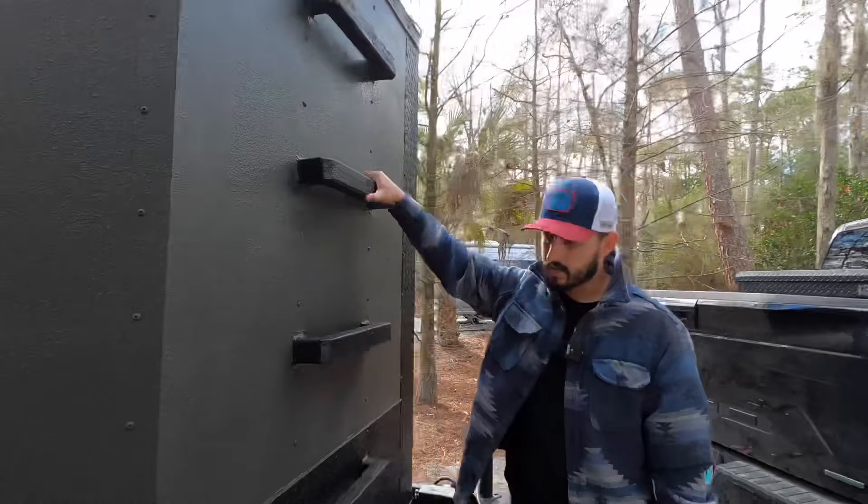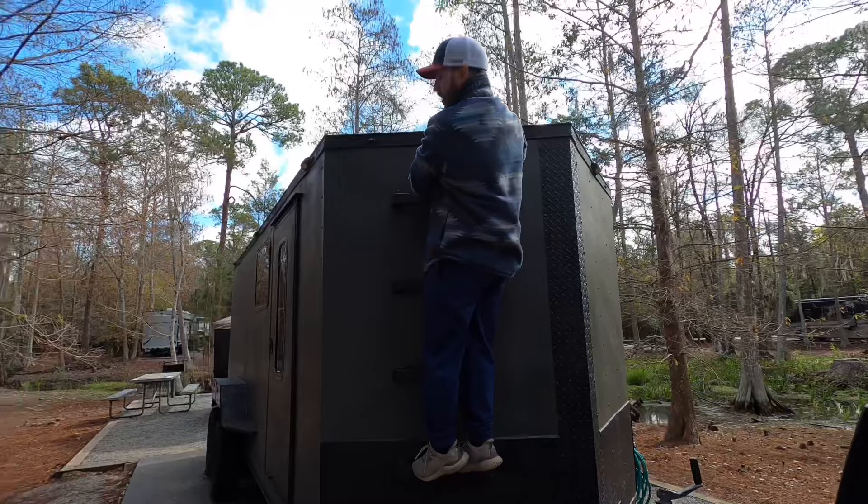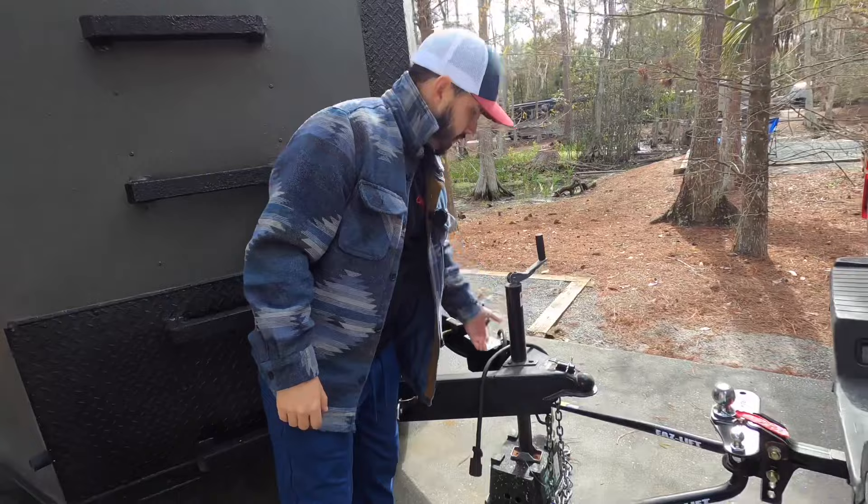On the front we have a ladder to help you get to the top, and I have solar panels up there. This thing does run on lithium-ion batteries as well. Over here you just have your standard hitch. Let's go around to the other side so you can see the exterior.